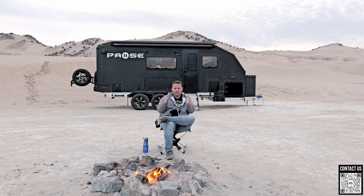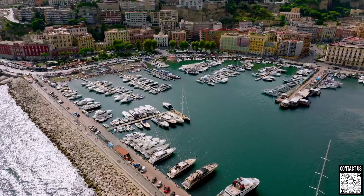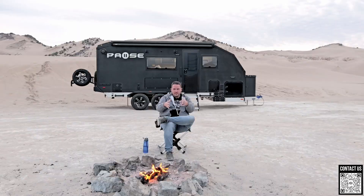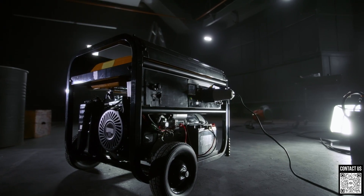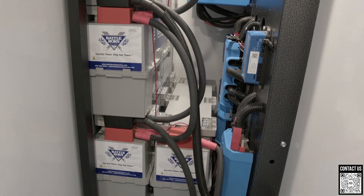Generally speaking, a trailer has a few different power options. It has 120-volt shore power — that term comes from the yachting industry, where a boat in the water gets a cord and plugs into the shore to get electricity to run TVs, coffee pots, air conditioning, whatever. If you're not plugged into shore power, you have two options: a generator, which is a small engine you put gas in that creates electricity, or a battery.